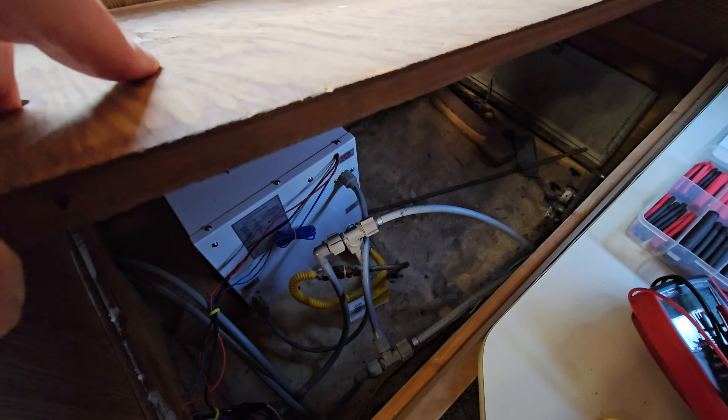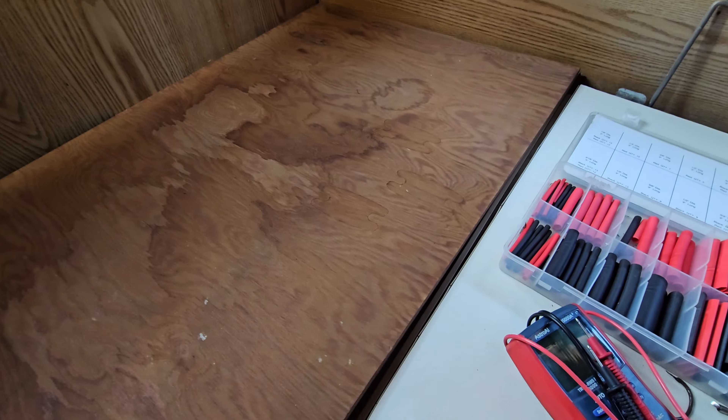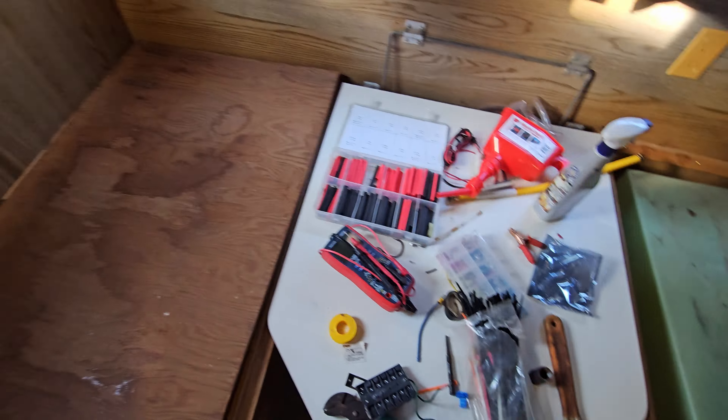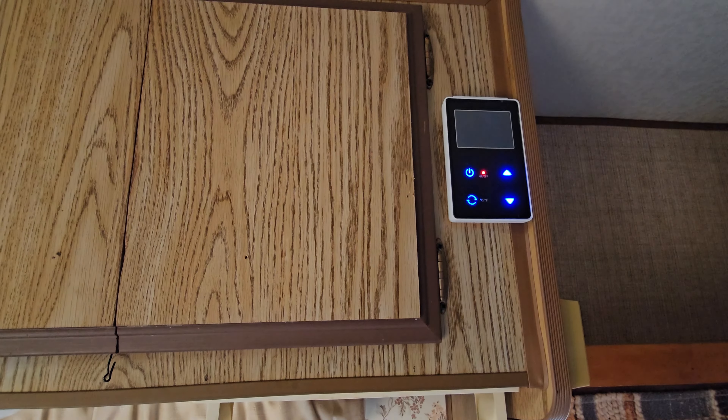It's a lot smaller than the other one. Here's the mess from all the work he's been doing. And this is the controller for the new hot water heater. Looks pretty nice.